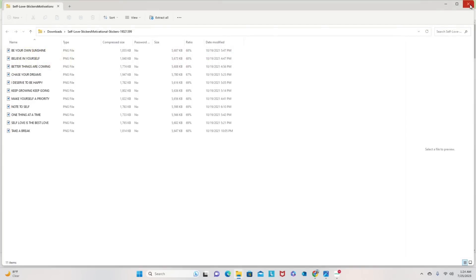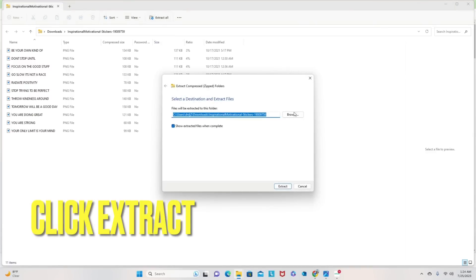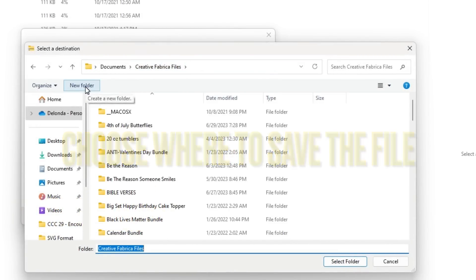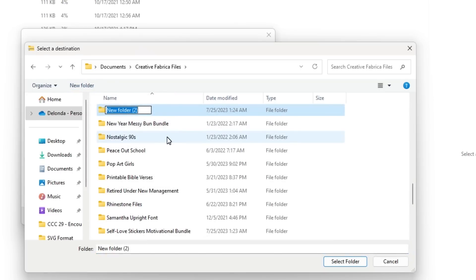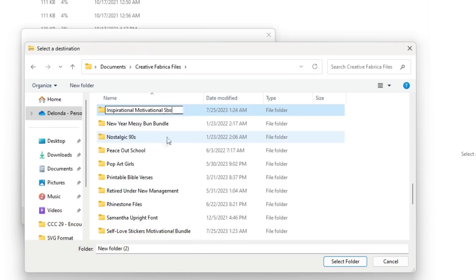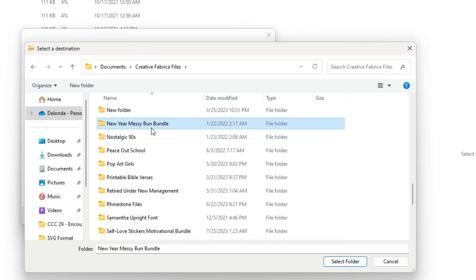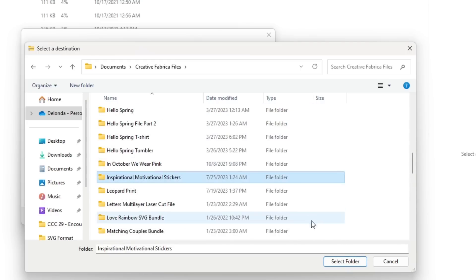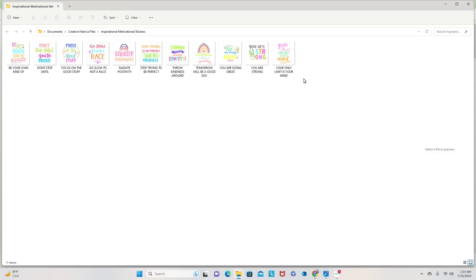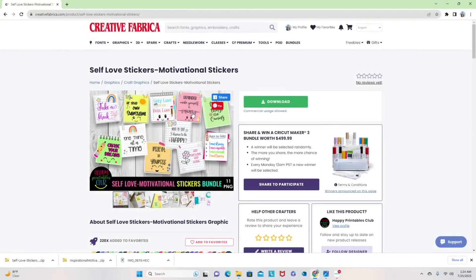Now I'll close everything out and do the same thing for the first bundle I downloaded. I'll click Extract All, select Browse, navigate to my Creative Fabrica files folder, create a new folder and name it 'Inspirational Motivational Stickers', select the folder, and extract. Now I have 11 stickers there and can close everything out.